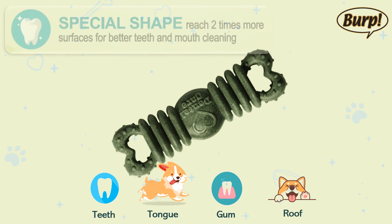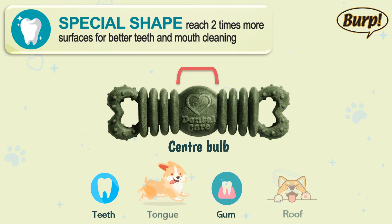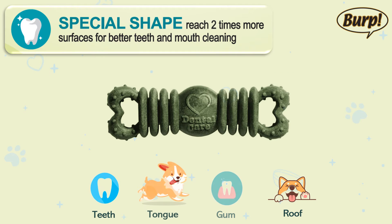The special shape covers two times more areas than regular dental treats. The nibs help to scrape the tongue and massage gums. The center bulb cleans behind the front teeth, tongue, and the roof of the mouth. The stepped tapered ribs are designed to clean and effectively remove tartar and plaque — teeth, tongue, gums, and the roof of the mouth are all well covered.